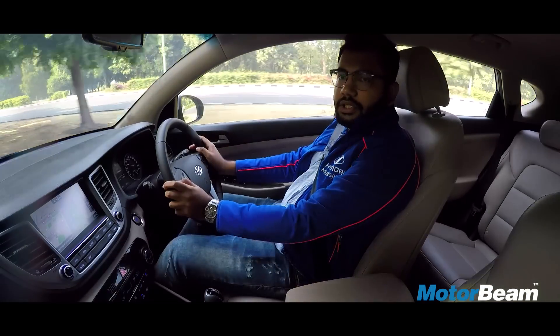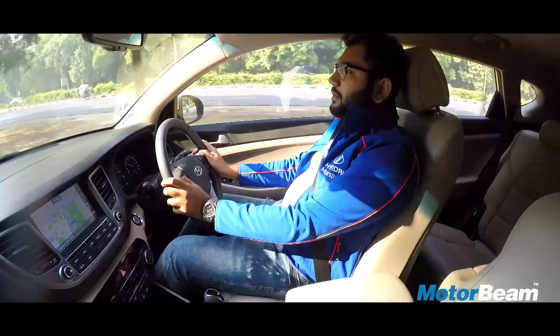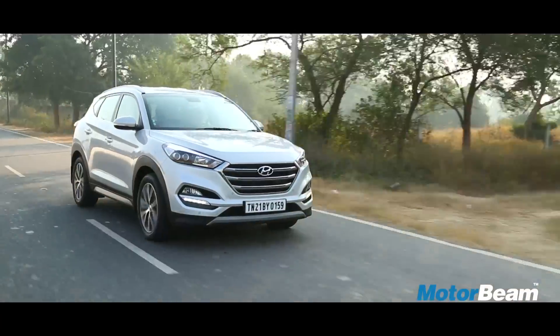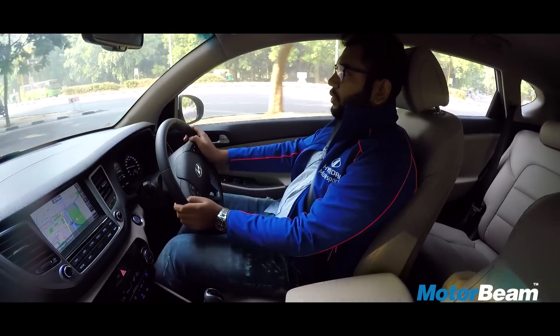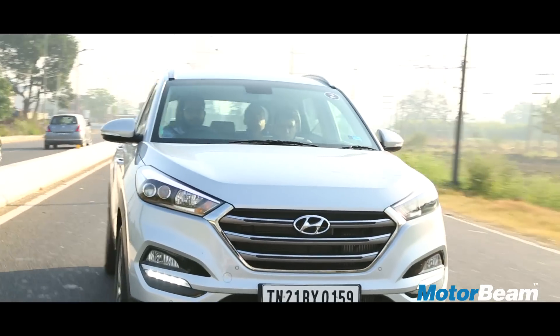Talking about the petrol engine, it is the same 2-litre unit that also powers the Elantra. Performance is just about satisfactory and it isn't meant to be driven enthusiastically. Normal customers won't complain but our pick would still be the diesel engine due to its performance and efficiency.